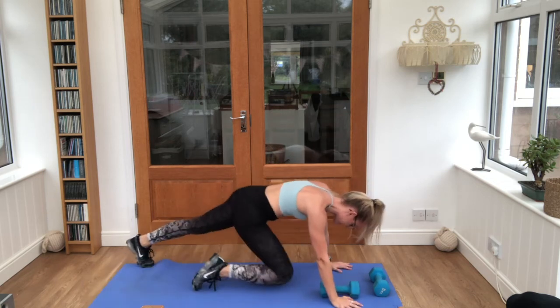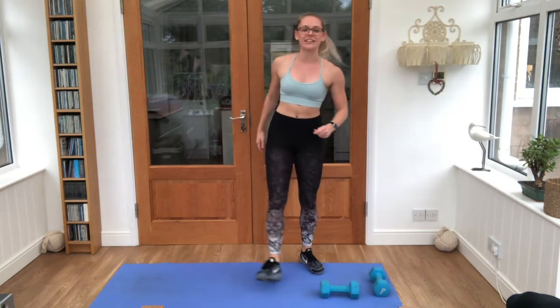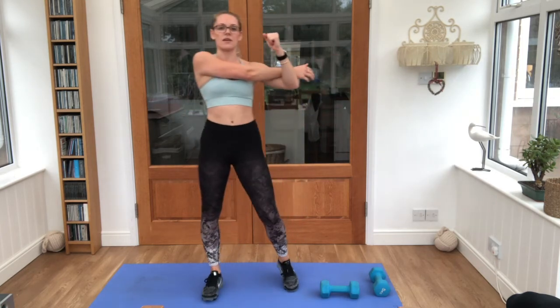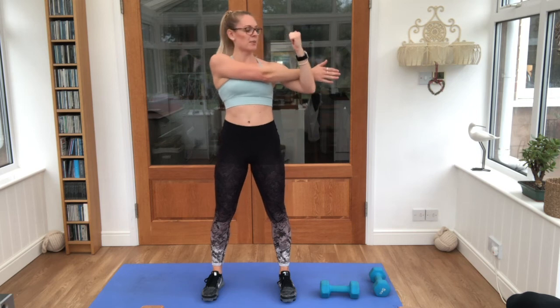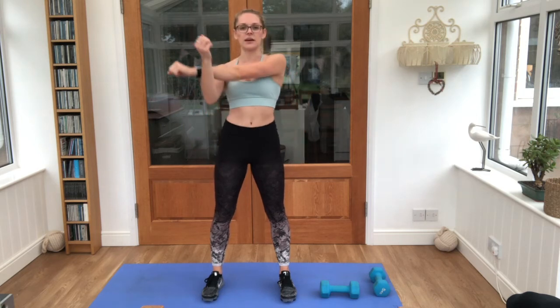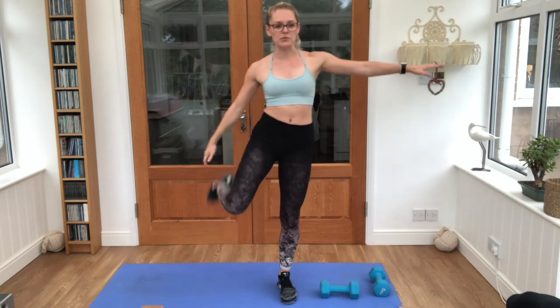Relax, breathe, both knees in, stand it up, shake it out. That was your 6 minute whole body dumbbell workout — do hope you enjoyed it! Just give the arms a little stretch, pull it down away from the ear, into the other side. Give it one foot up towards the bottom.